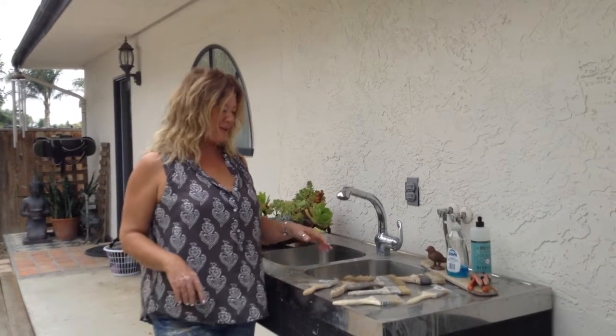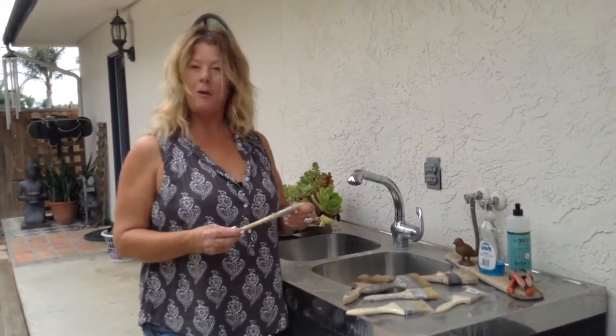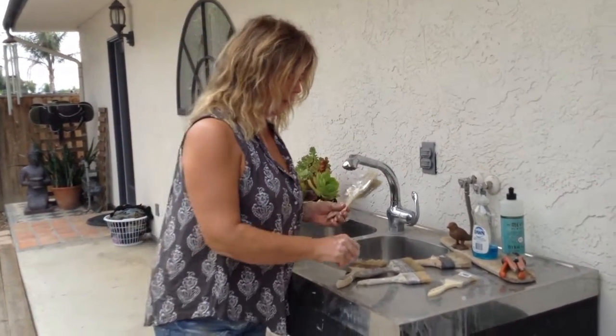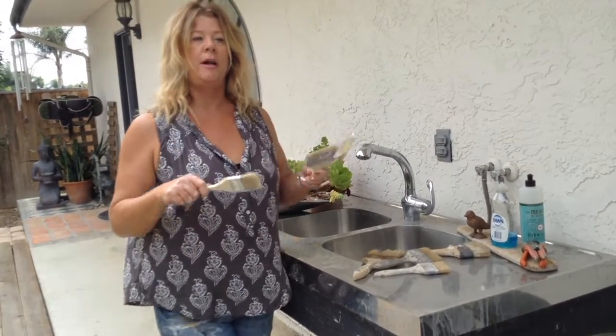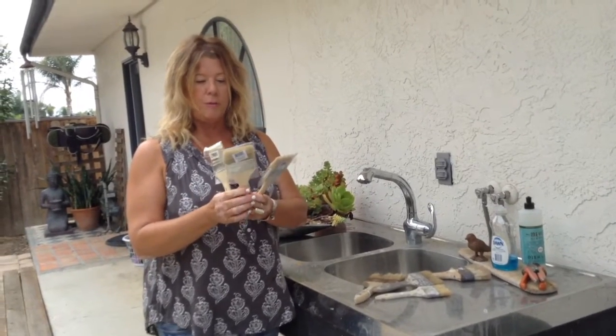Hi guys, you caught me washing my brushes today. I don't really share this much in my tutorials but I wanted to go over what kind of brushes I like to use. They're all made in Indonesia, but I do have some favorites that I get from my paint dealer and I buy them in a box. It's much cheaper than buying the ones from Home Depot.